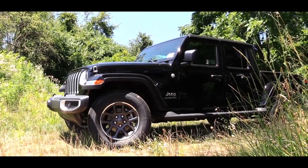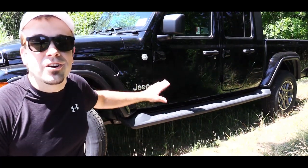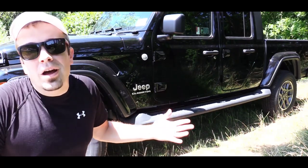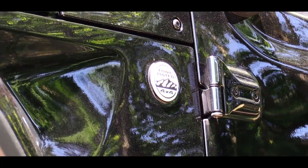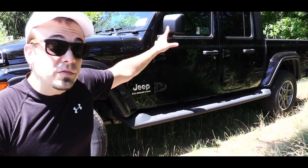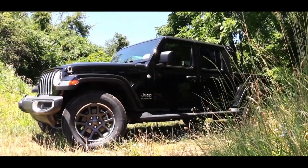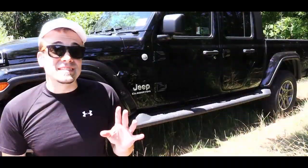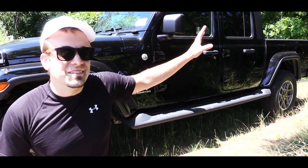Ground clearance on the Overland trim comes in at an even 10 inches. Moving to the side, perhaps the main reason I love the Overland trim is that body-colored fender arches come standard — an option on other trims. Trail Rated badging is found right behind there, and black side steps also come standard. When it comes to the roof, a soft top is standard, but there are several hard top options. The body-colored hard top goes for $2,295, while the black hard top we have today adds $1,195.